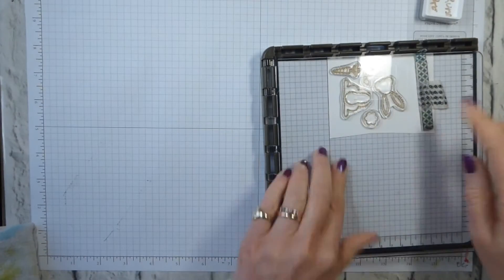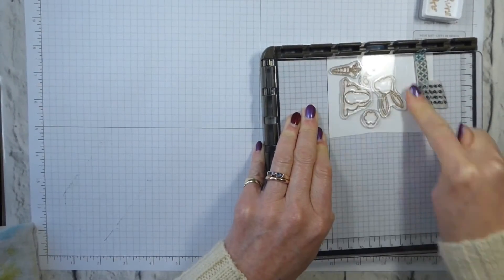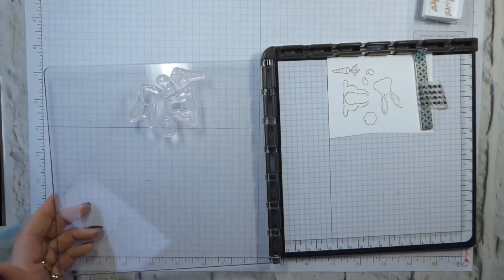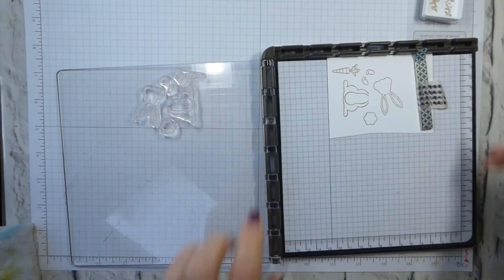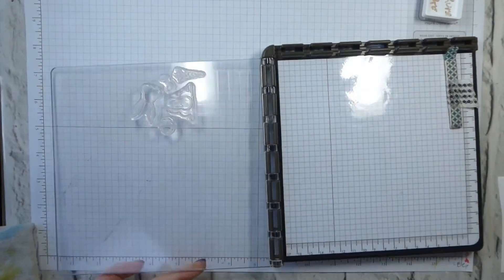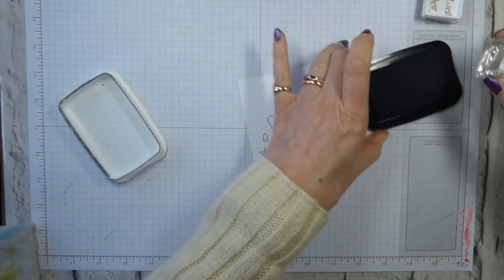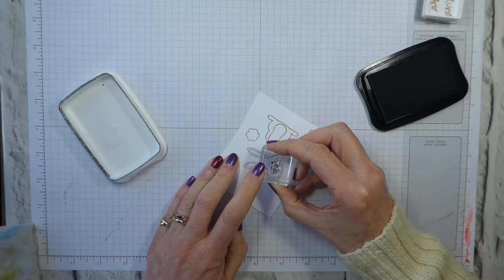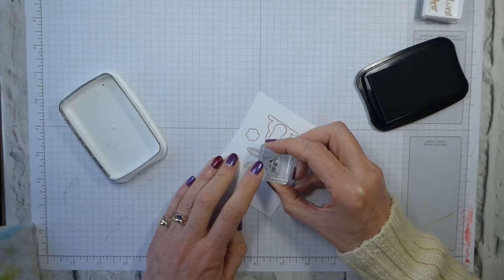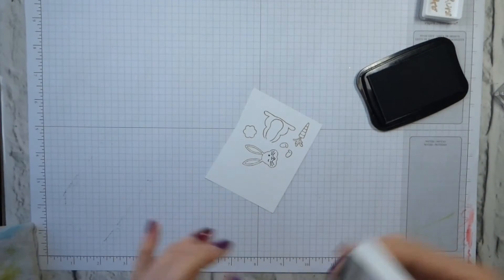Just stamp that. And because it's the Stamperatus, I can go back and get it properly stamped. Simple as. That's all I'm going to do with that for the moment. We need to give our bunny a face, and for that I'm going to use the Memento — just inking up the winky face. Because it's a photopolymer stamp, just stamp that onto the face. Simple as that.